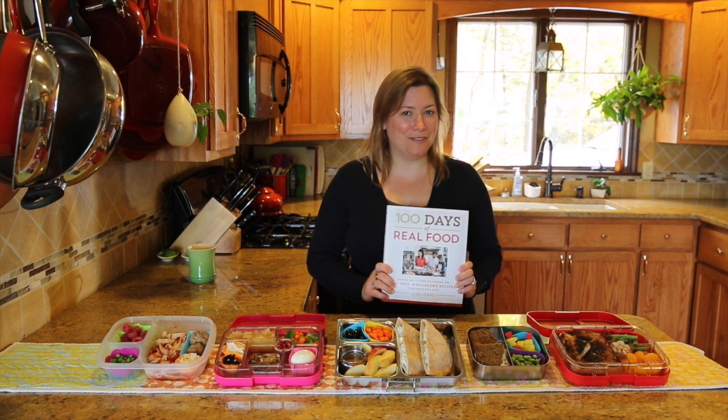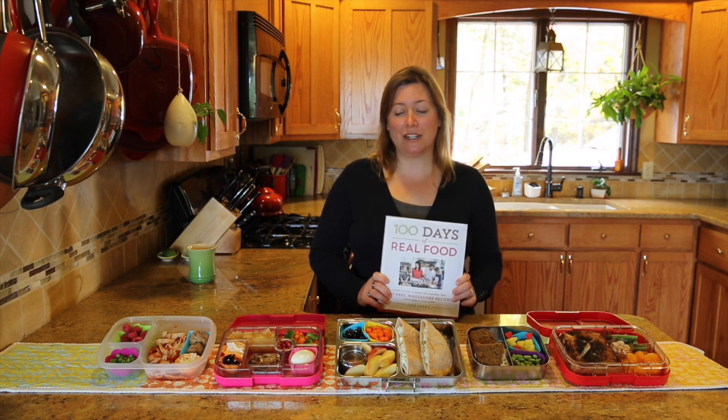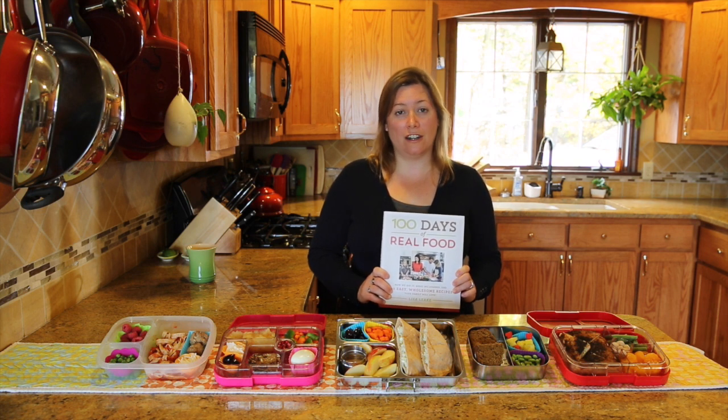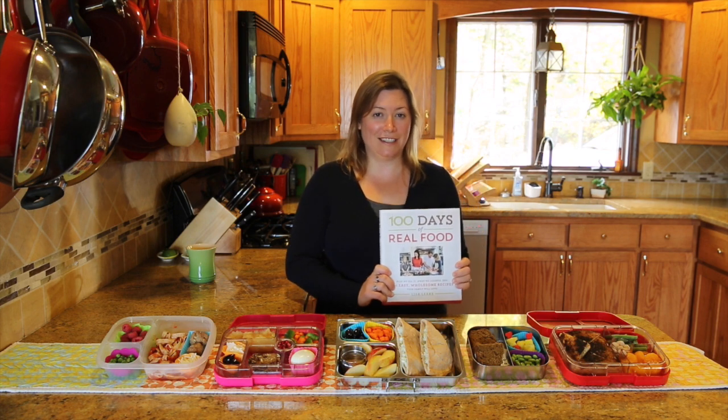So what are you waiting for? Go check out our blog post, enter to win, like us on Facebook, and join our awesome community of parents everywhere who are working hard to create healthier lunches for their kids and using this book as a great resource. Thanks!